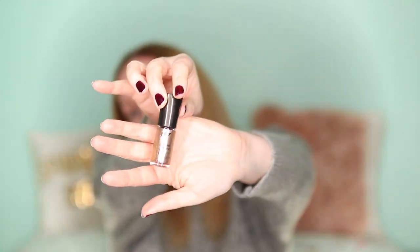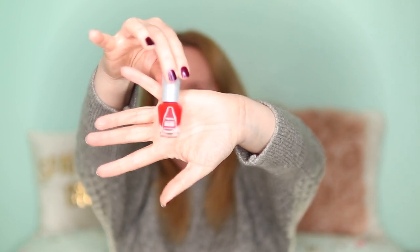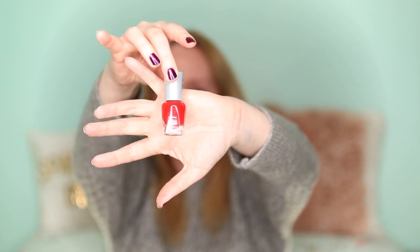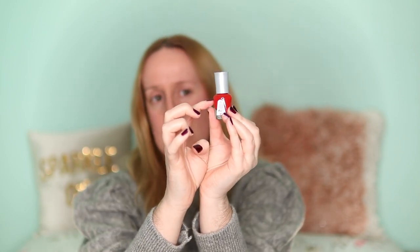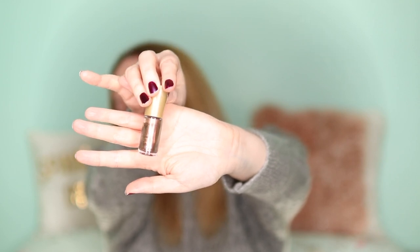I'm really looking forward to trying some of these. There's a Sally Hansen Complete Salon Manicure in Right Said Red — I have used this one a few times before, it's a really nice red and it did last quite a while. I've also got a metallic gold which was separated, so I'm giving it a good shake.